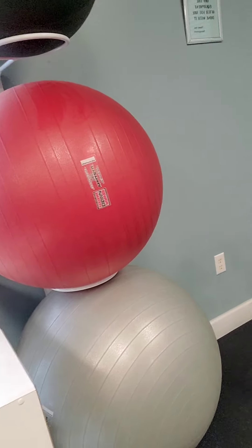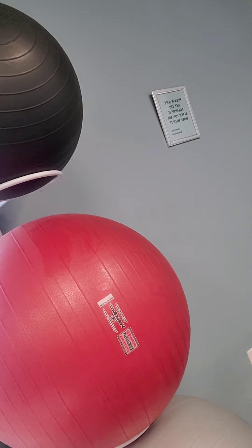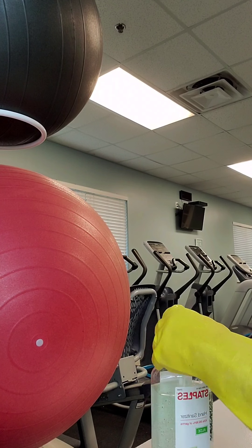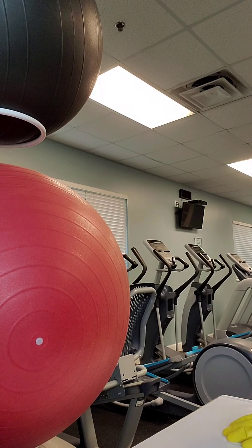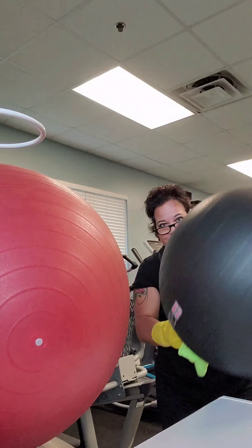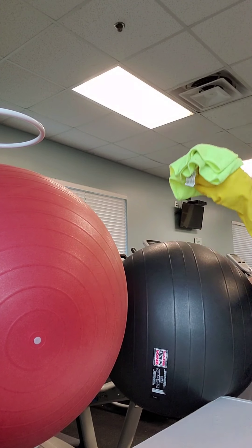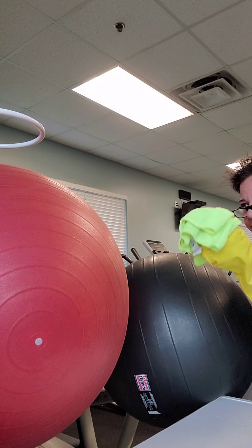I'm going to ask if they want us to wipe down the whole ball — yes, we're going to have to do the whole ball. That'll be a task. All right, we're going to clean these exercise balls. Take a new rag — we've got eight surfaces per rag.